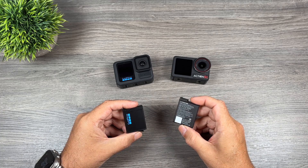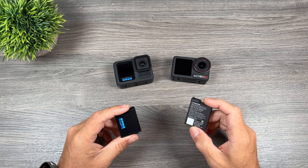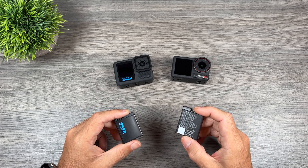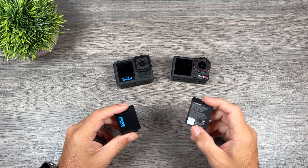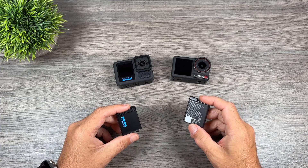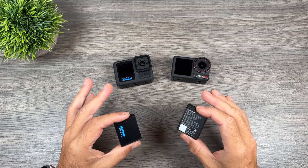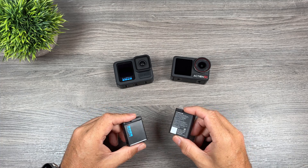Good day folks, Sean here from Air Photography. In today's video we're just going to be doing a quick battery performance and overheating comparison of the new Hero 13 Black against the DJI Action 5 Pro. I have a full comparison going over different features and video samples with low light performance coming up probably next week, but I wanted to focus this video strictly on the battery performance, record time, and overheating.